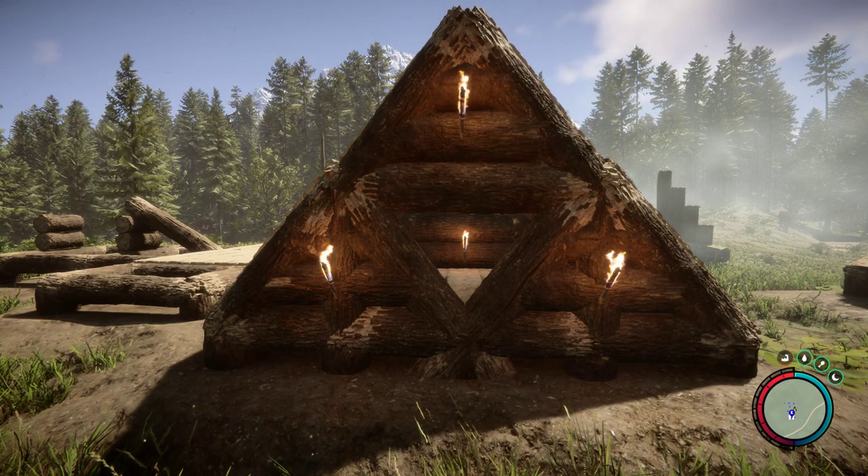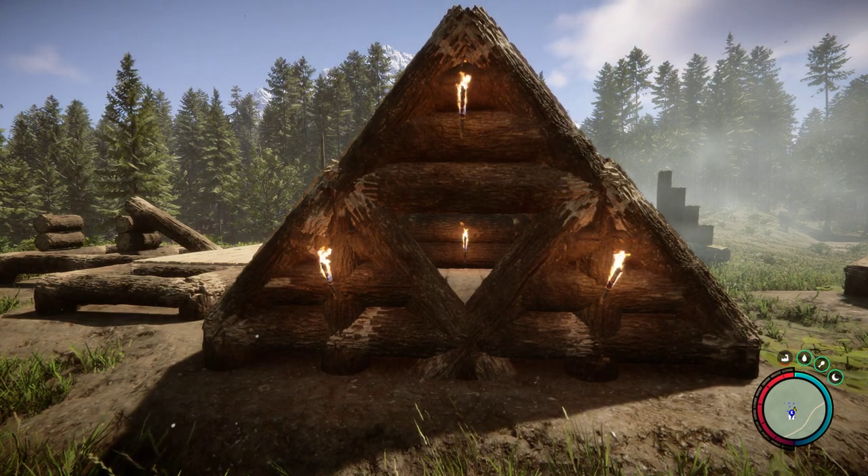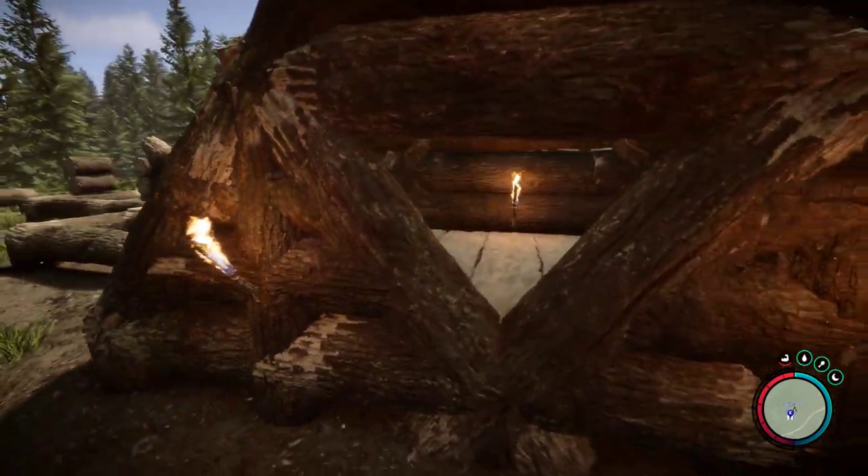Evening lords and ladies, I am Night Before Dawn and welcome back to Sons of the Forest. Today I would like to talk about triangular windows.